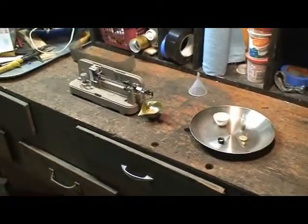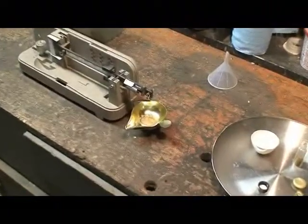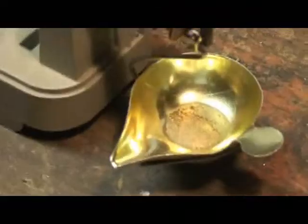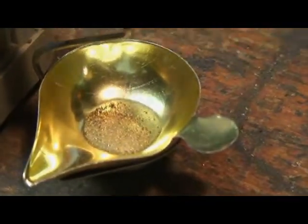We got some gold here that we crushed up from some hard rock ore, ran through our milling process that you can see on our website, www.mbmmllc.com. And there's just shy of half an ounce here — you can see it there on the scale. There's about 50 grains there.